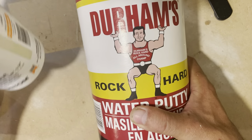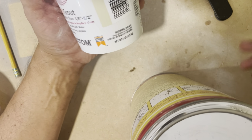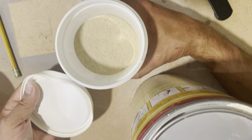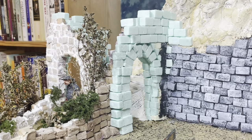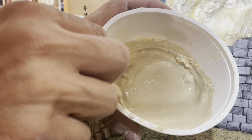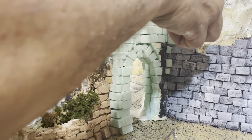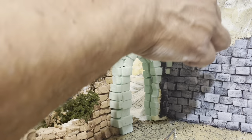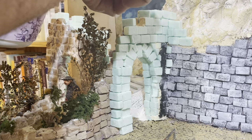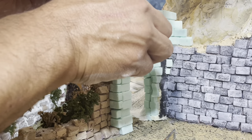I'm going to be using Durham's water putty mixed with some sanded grout. This is a very fine mix of grout with some coloring that is the predominant shade of color on my model railroad. I mixed it to kind of a pancake batter consistency so you can get it into the crevices. This is an abandoned, decaying castle that's slowly but surely going back to nature, so you don't want a lot of mortar — just spread it out and get it into the crevices.